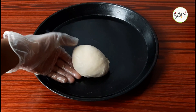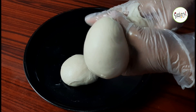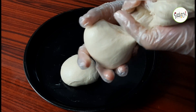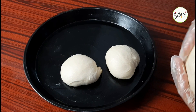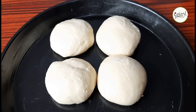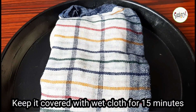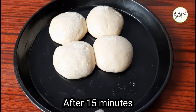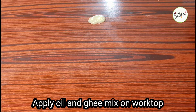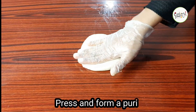When you shape the dough balls, if there is an air bubble, press it out. You can divide the dough into four portions. We will rest it for 15 minutes, covered with a towel.